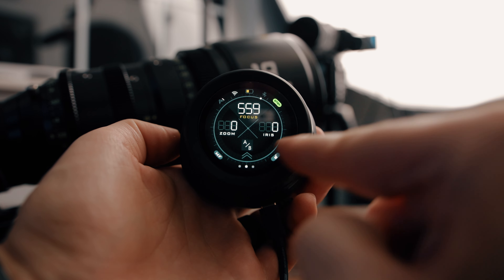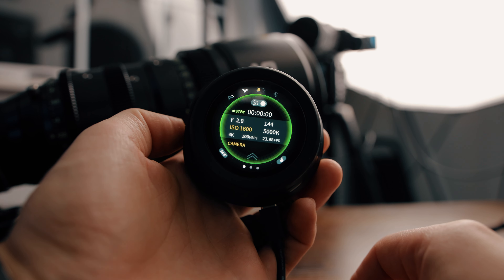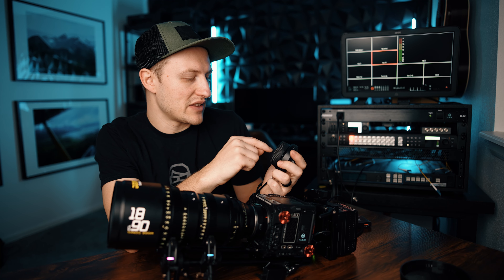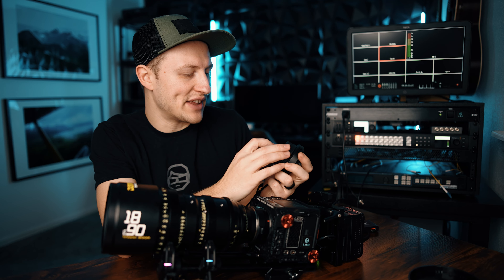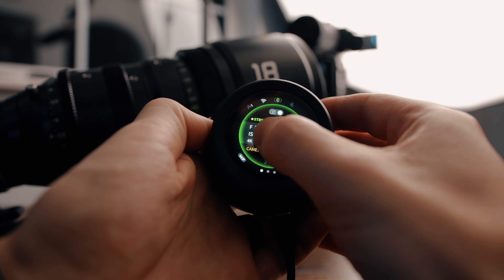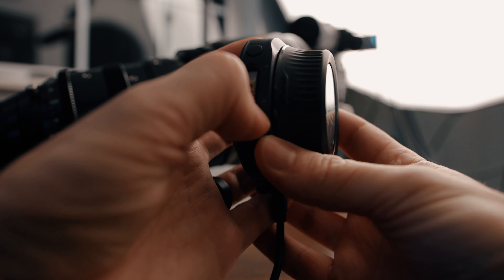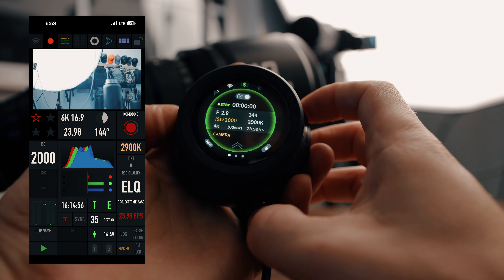Normally you have this screen and that lets you control your zoom and focus, but if you want to control the camera it's a simple swipe over and now you have your camera settings. So we have iris — which you can't control because this is a cinema lens, but if you had a photo lens it would work — your ISO, your shutter, your white balance, things like that. It's as simple as just tapping on whatever you want to change, like ISO, holding the zoom rocker, and it changes.